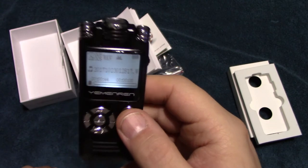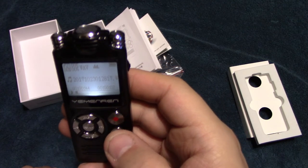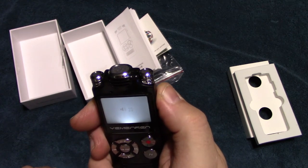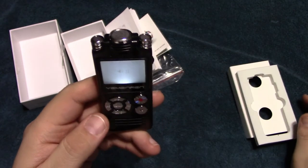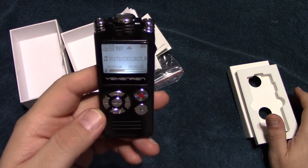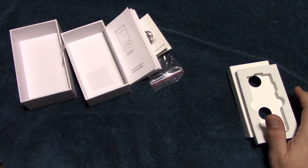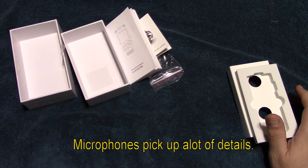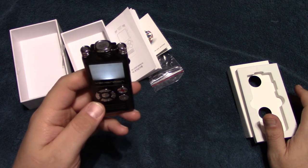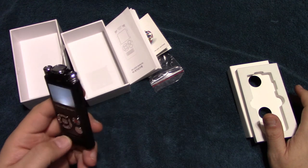It shows that the recording was saved, so now we're going to go ahead and play it back. The red light comes on — I'll turn it up a little bit. You can hear the LED microphone output volume level meters showing my voice, and the microphone is quite a bit louder. Testing one two three, testing one two three — then stopping the recording.